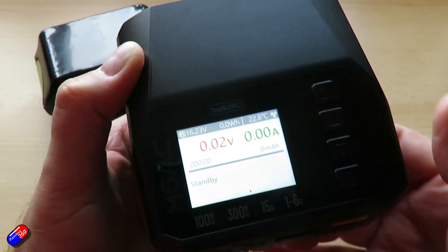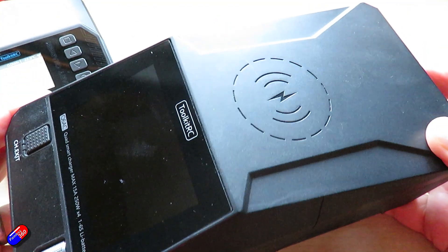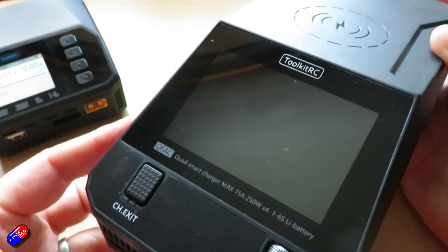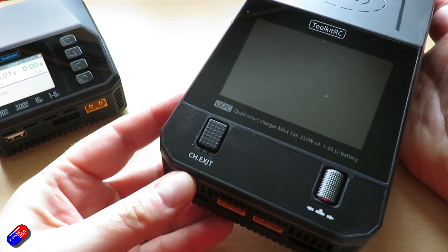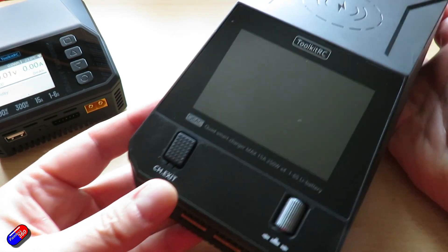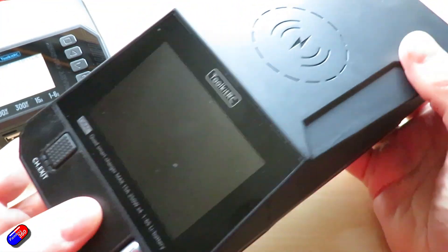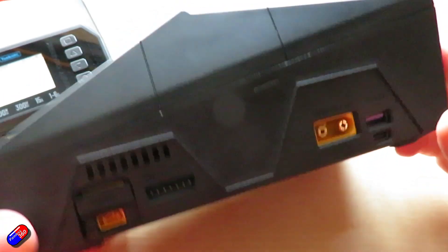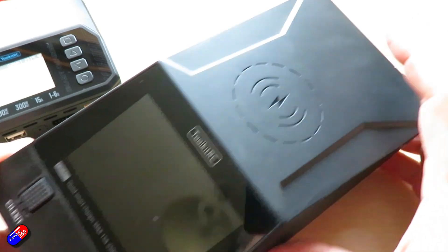The last charger I got in from Toolkit RC was this Q6AC — a four-port charger — and I use it all the time. It's become my own four-port charger for hobby flying, both AC and DC, with little status LEDs at the front. The menu is nice and simple to navigate. It's been great and I've continued to use it. It's also handy — it's got a wireless charger on top so you can stick your phone on there while everything else is charging.